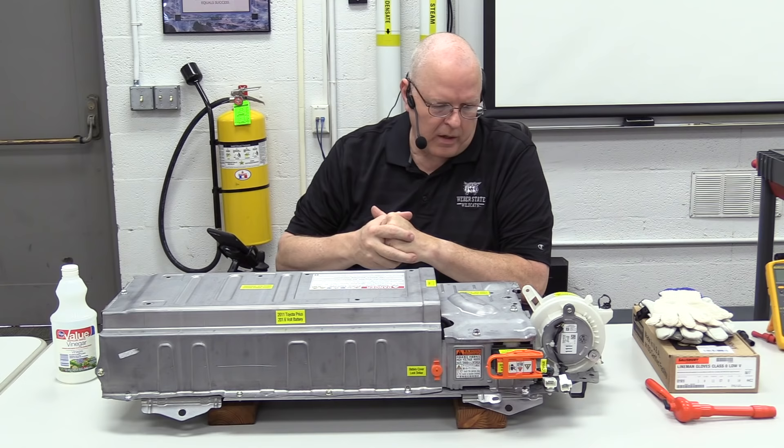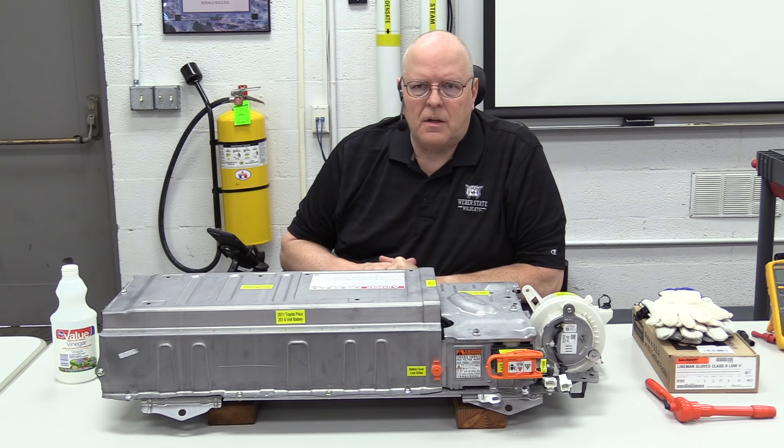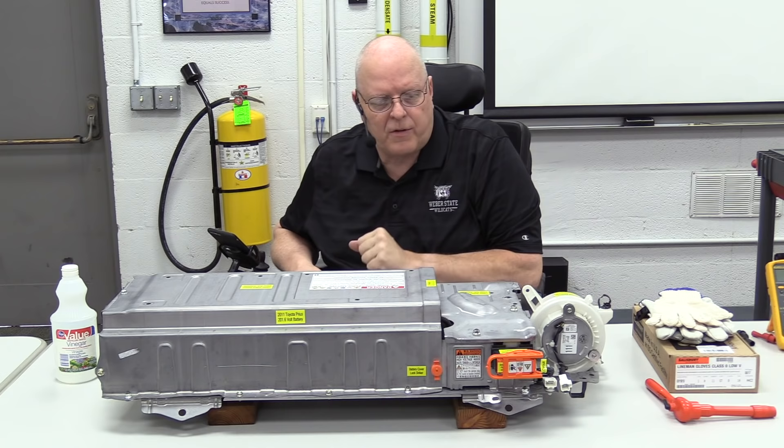On the rear of the battery is the orange service plug grip, which is accessible through the trunk in the Prius. This service plug grip is part of servicing the high voltage system on a hybrid or electric vehicle, and it may look different or be in a different location depending on the vehicle. When removed, it open-circuits the battery inside the case.